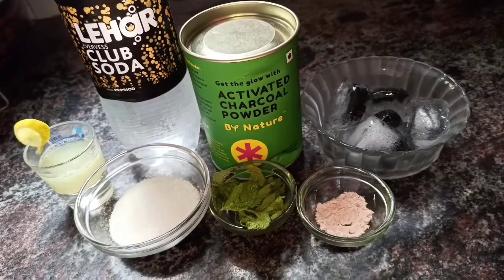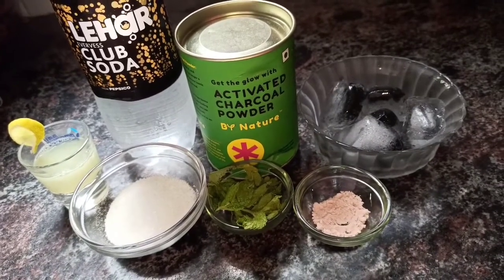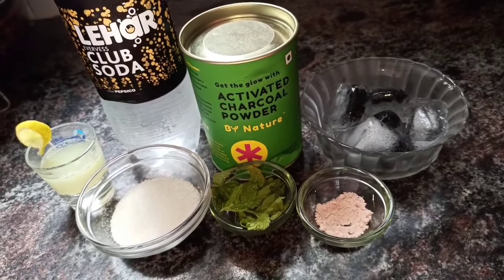Hey guys, I am Dipali and welcome to Dipali's Vegetarian Kitchen. Today we are making a 7-day 7-drink challenge.